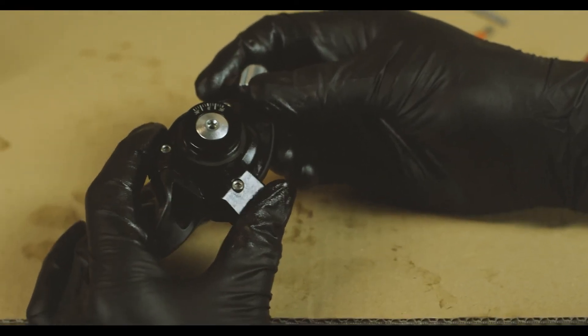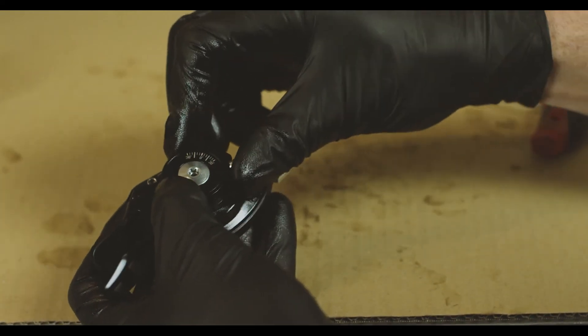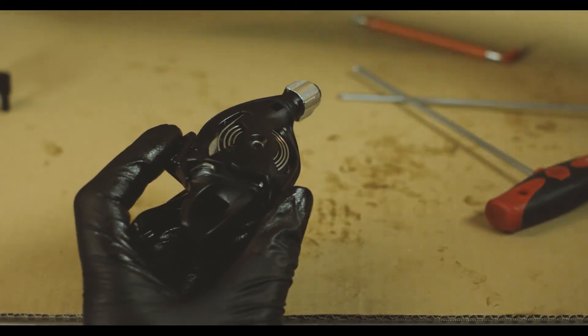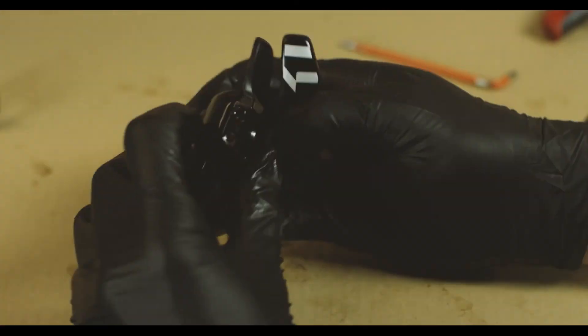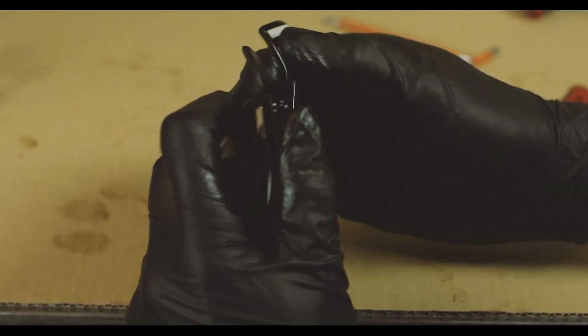We should be safe to reinstall the lever now. If you're planning to put this shifter on a bike right away, install the cable before you put the cover back on. Give it a few test clicks — perfect.